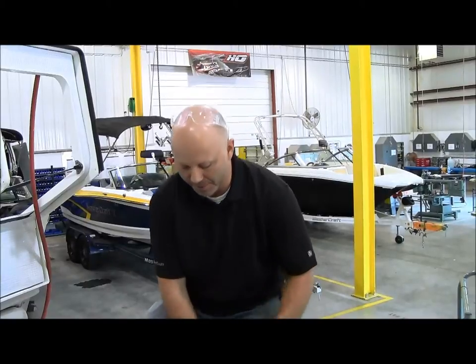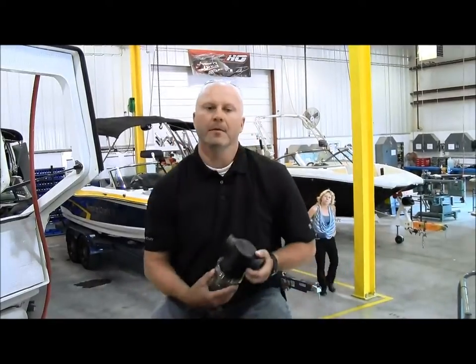Hi, my name is Adam Larson. I'm in the engineering department here at Mastercraft Boats. I'm here to talk to you today about our new C-Strainer and its installation.